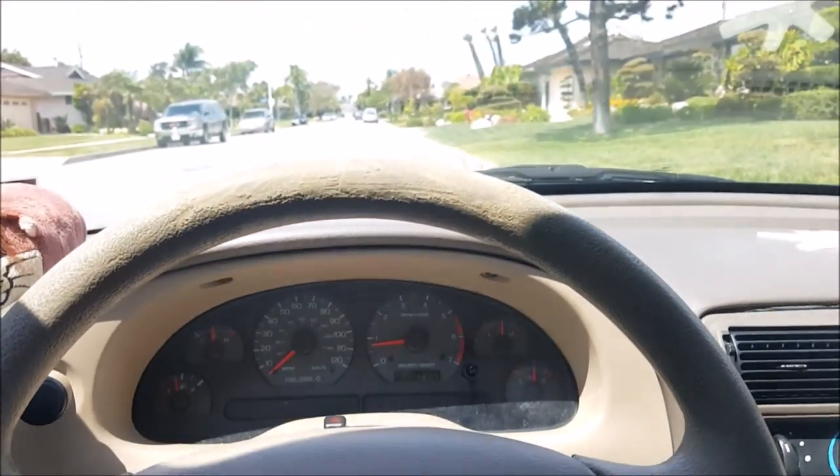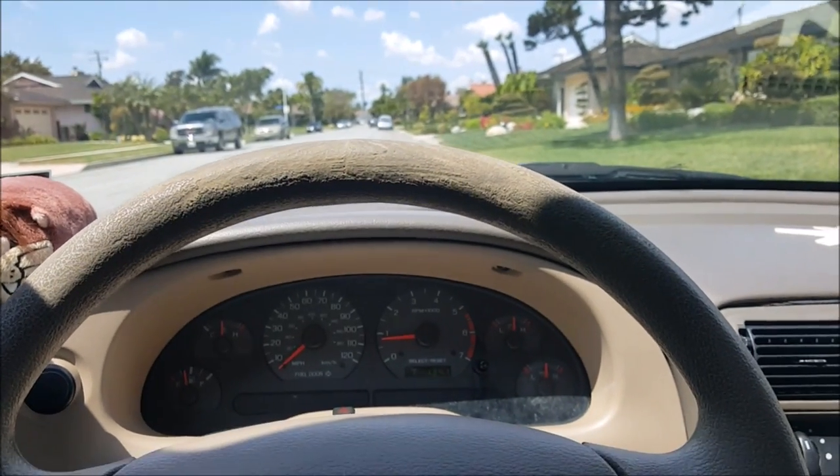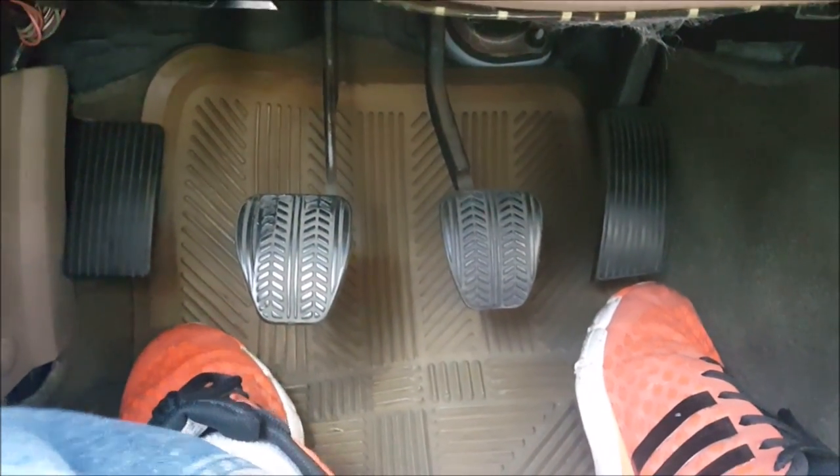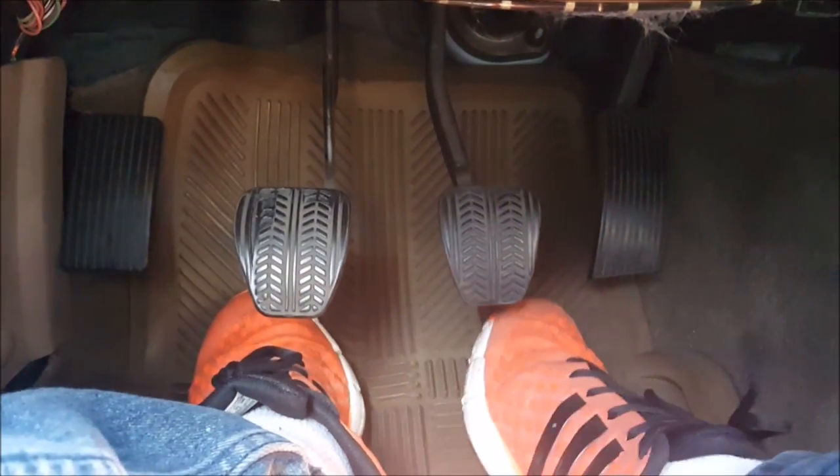So when you get in your stick shift car, the first thing you're gonna want to do is get used to your pedals. They're not the same size as automatic car pedals. You see I have three pedals: I have my clutch, I have my brake, and my gas. Before you guys go in the comments and roast me on my shoes — I'm wearing these bright orange shoes so you guys can see my feet better. So: clutch, brake, and gas. It's that simple.